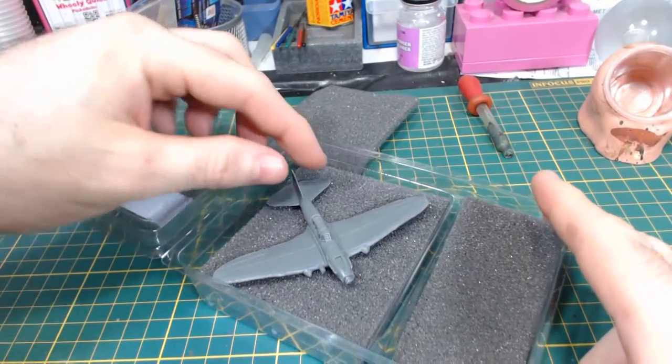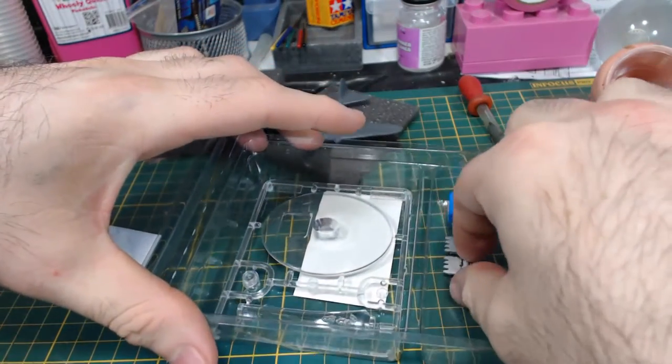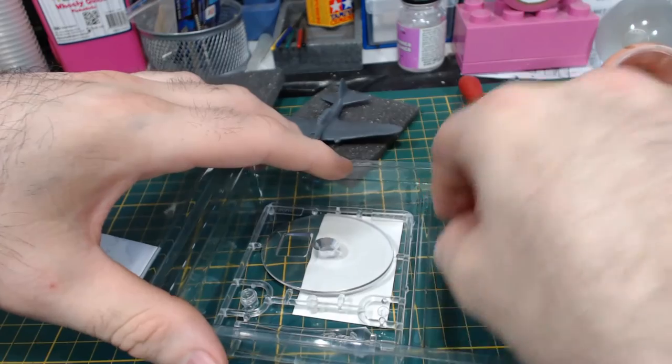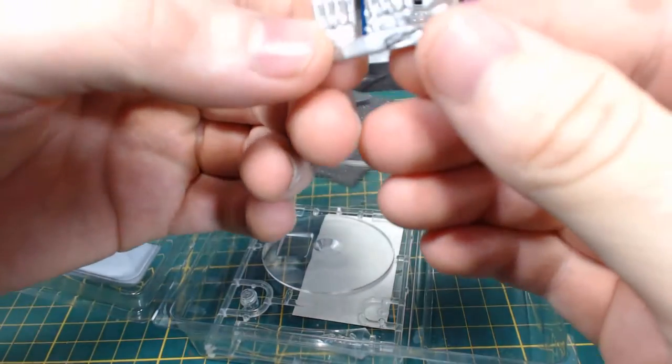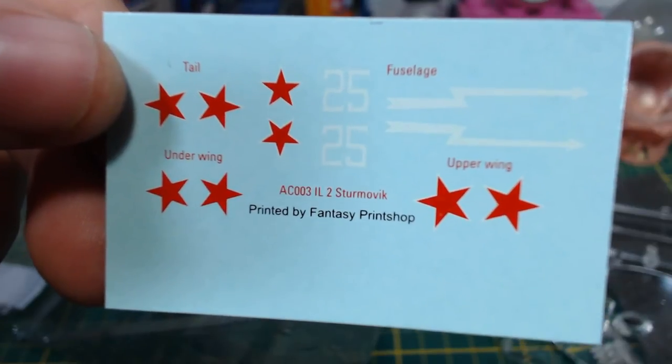There are so few parts in this box that it barely counts as a kit — not that this is a bad thing. You get the resin plane, metal propeller hub and rockets, clear plastic flight stand, decals, some magnets and an aircraft die. Not bad at all!